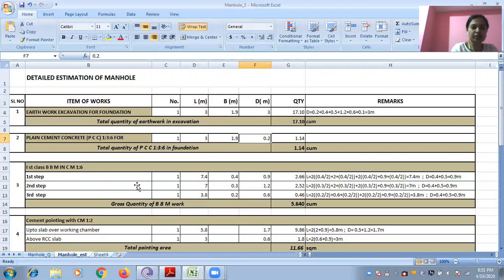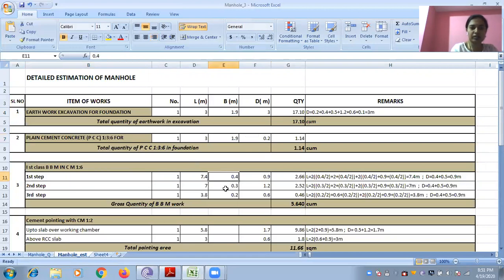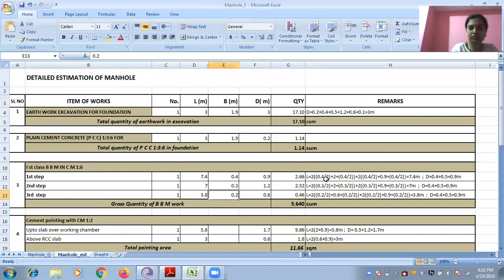Burnt brick masonry: since they are stepped work, you need to work out step wise — Step 1, Step 2, Step 3. First step thickness is 0.4, second step 0.3, third step 0.2. For Step 1, length is 2×(0.4/2 + 2 + 0.4/2) and 2×(0.4/2 + 0.9 + 0.4/2), which comes to 7.4 meters.